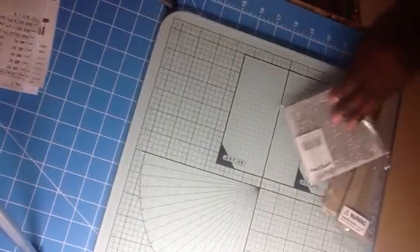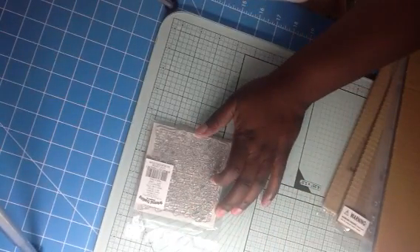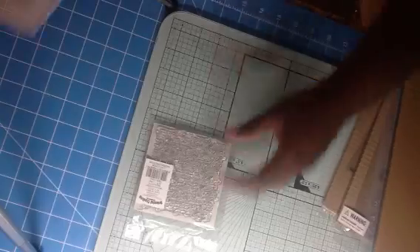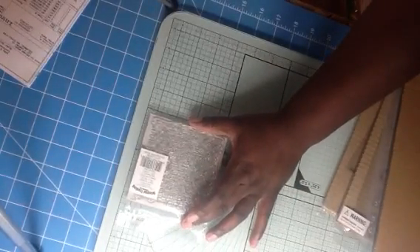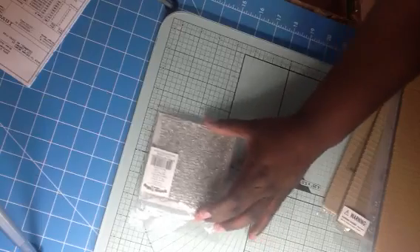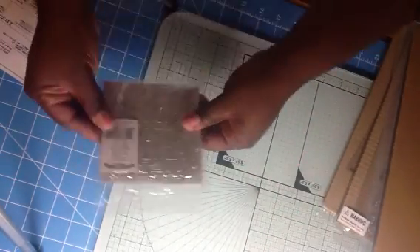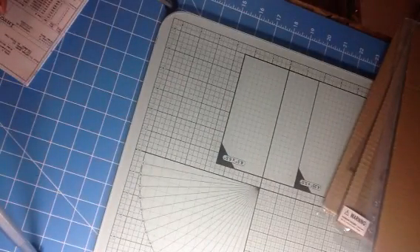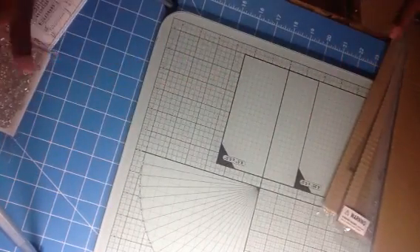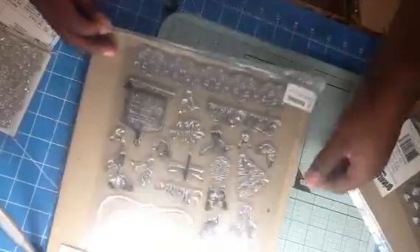I also bought this stamp set right here — it's like a love set, it was on sale for $2.99. See how big it is — it was $2.99 and it has like an actual love poem on it: 'My dearest love, you have to give.' I ain't finna read all of it, but you get the point. This stamp set is humongous — it's like an 8.5 by 11 stamp set.